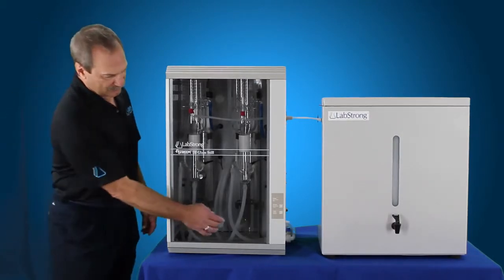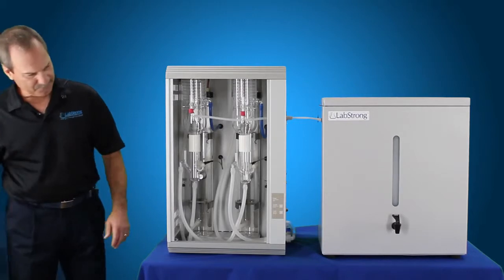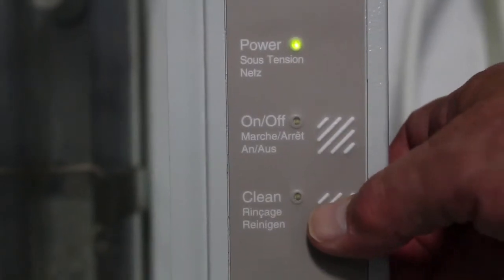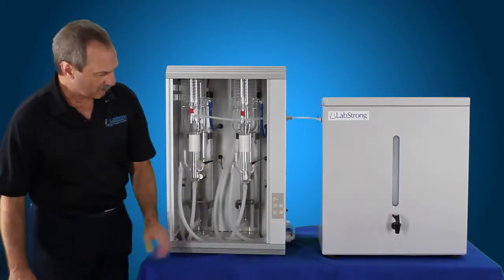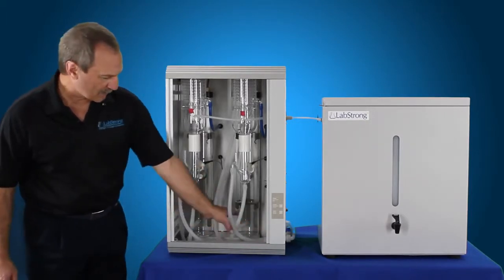What you want to do first of all is remove the door. Once you've set that aside, you'll see on the front there's a clean button and an on button. The clean button is what you want to press, and your incoming water is going to be on. So you press the clean button. What that does is it takes the drain valve assembly here and shuts it off so that no water comes out of the boilers.